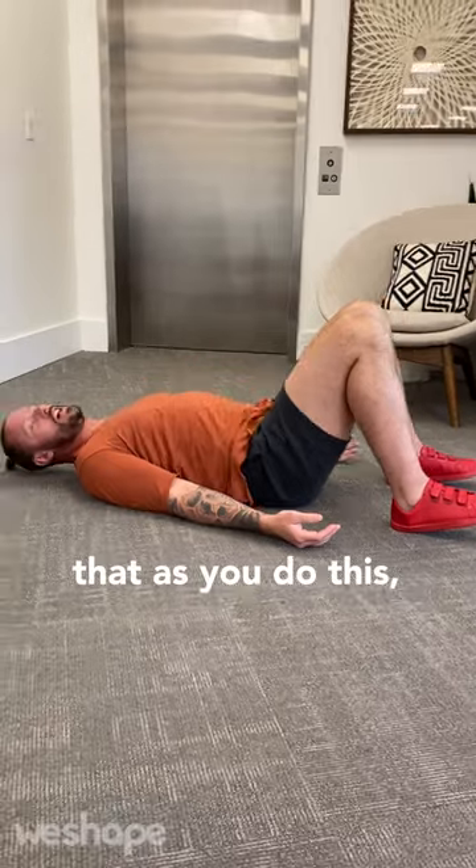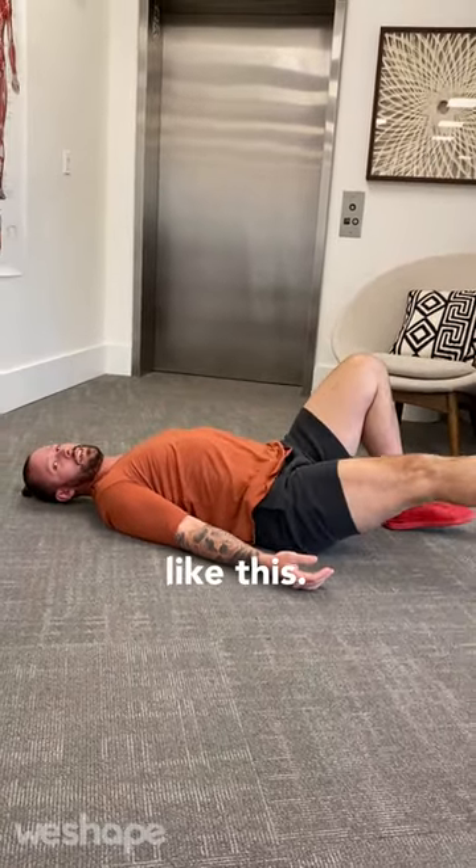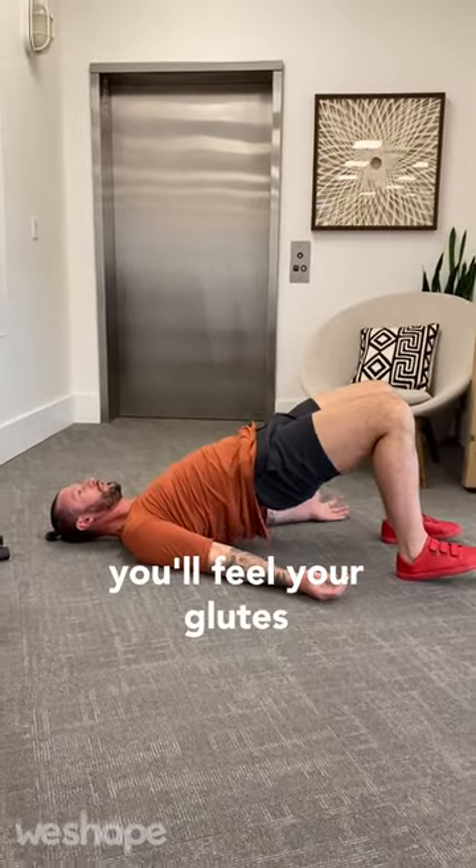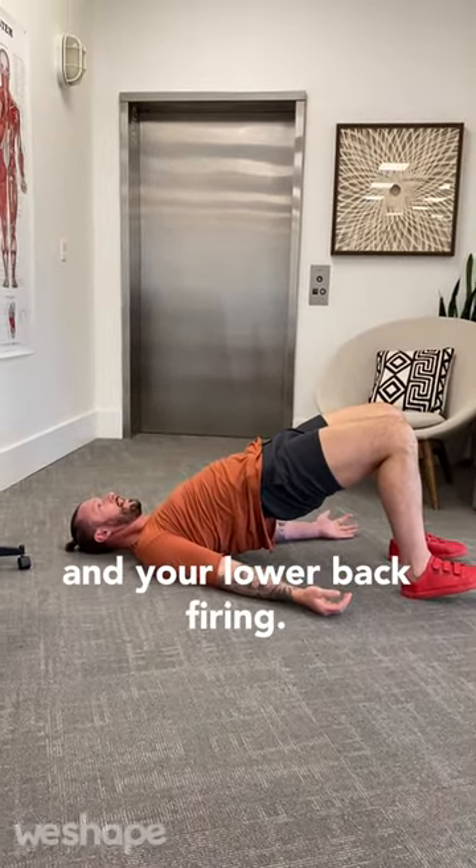It's really important that as you do this, you're not trying to push your knees out. You're trying to push your heel behind your body like this. And when you do it right, you'll feel your glutes and your lower back firing as you come up and down.